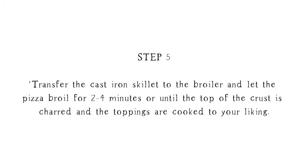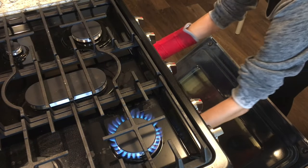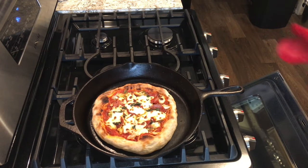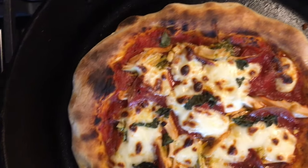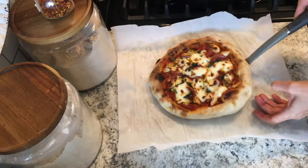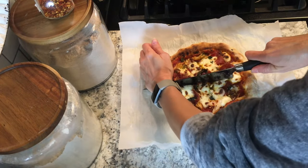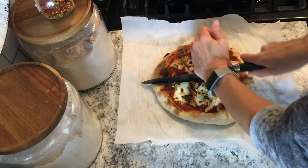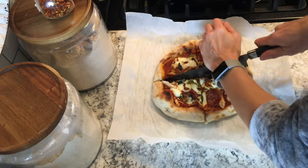Carefully, with some gloves, transfer this hot cast iron skillet underneath the broiler. Keep an eye on it because it's only going to take about two to four minutes — it doesn't take very long. Look at that melted cheese — it has a little bit of char on top and the crust is nice and golden. Use a spatula to transfer the pizza to a cutting board or a piece of parchment paper, and go ahead and serve it — your pizza is done.